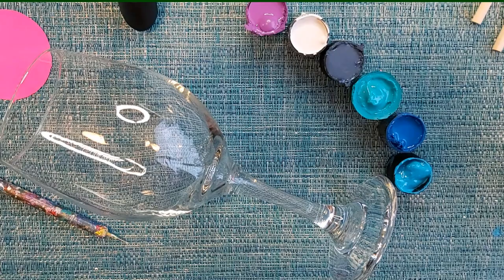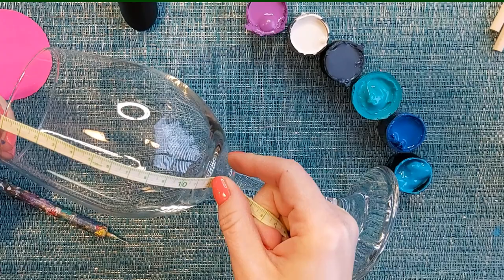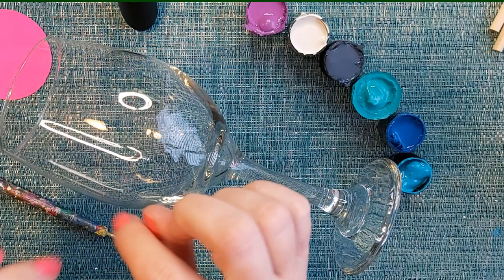So you have a couple of options: you can most definitely eyeball it, or if you're not comfortable you can use a flexible sewing measuring tape to get an idea of where your center is. We're doing the design with the large circle in the middle for your letters — you could also do a small mandala flower or something in the center instead of words.